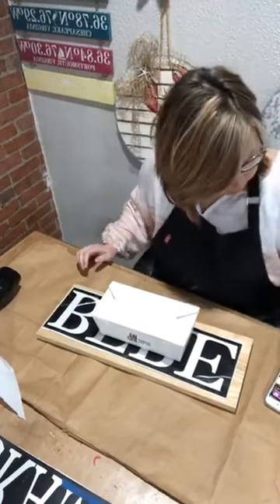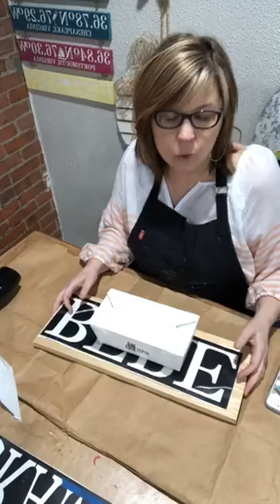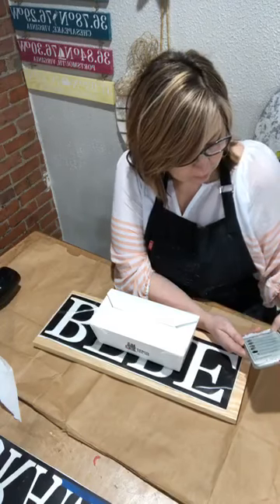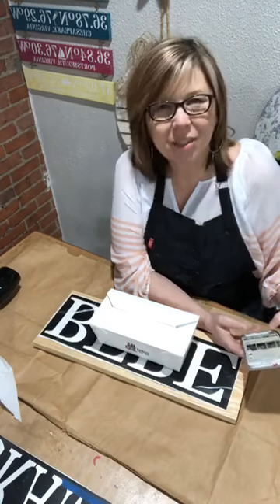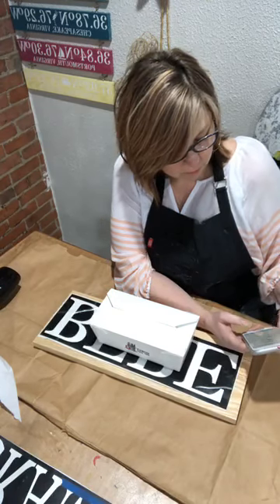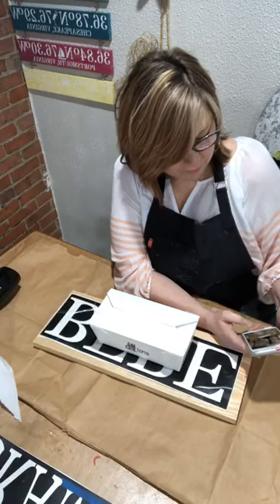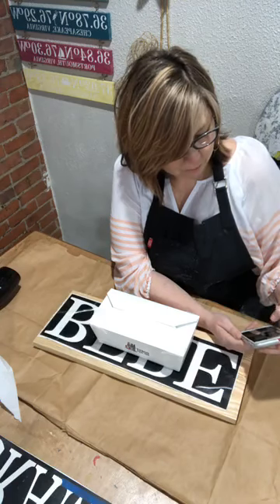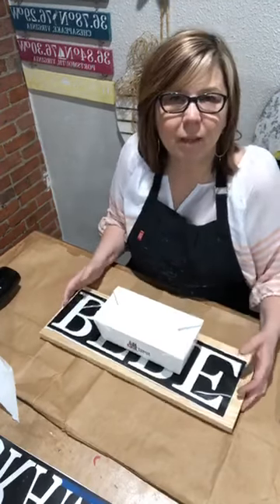Hi, you guys! It's Cammie with Costi and Weibar, jumping on here for our virtual sign-making instant sling workshop. I'm going to give it a few minutes — if you're watching on a replay, I'll let folks join. When you join, let me know that you're there.